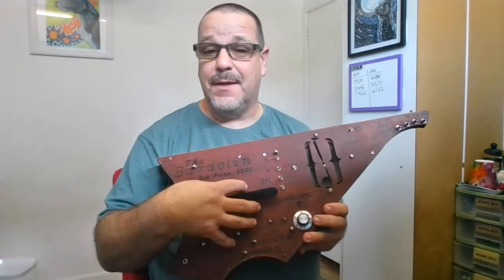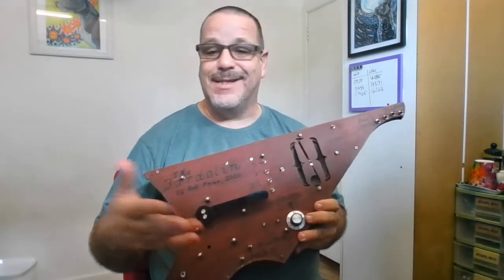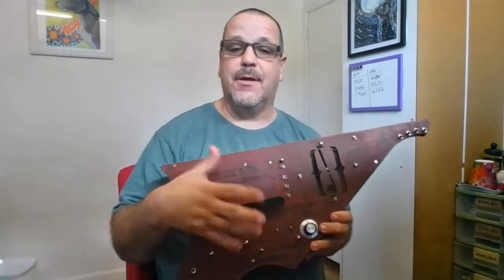Internally I've re-cut the gearbox out of acrylic as well using laser cut techniques. The controls and sounds — everything is exactly the same, so if you look at my other video you can see all that.